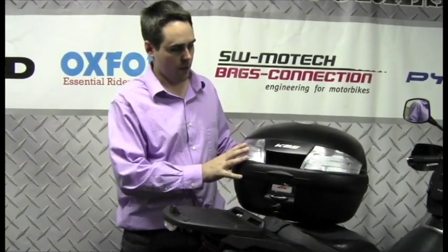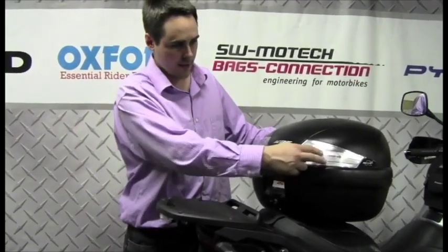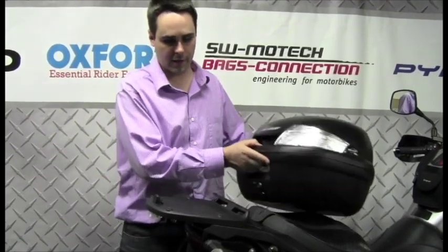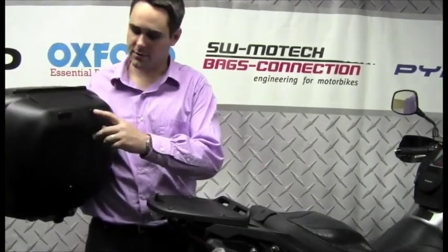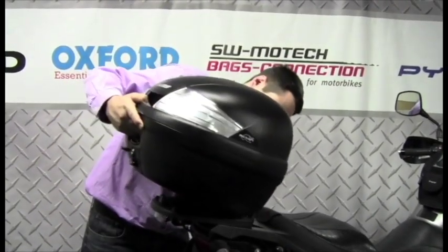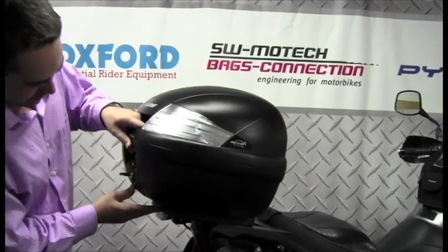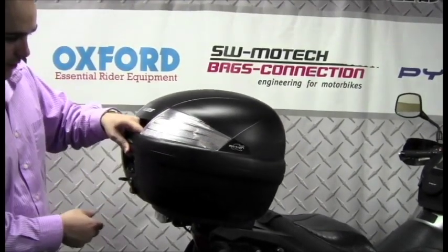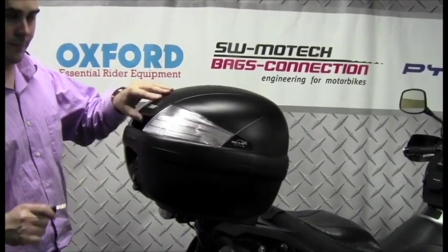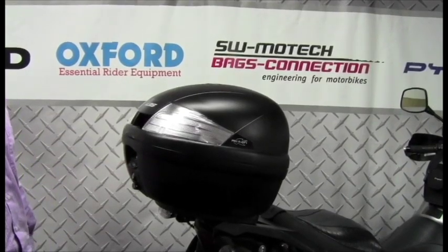So I'm going to install this Kappa K35 NT. The NT versus the N just means it has clear reflectors instead of red reflectors — slightly different coloring. All we have to do is take the two feet on the bottom and slide them into the two slots. So I just tilt the case, set it in, push this little black button at the front until I hear a good solid clip — that's locked in — then turn and remove the key. Simple as that. And with that, we have a top box for a helmet installed on a Suzuki V-Strom.